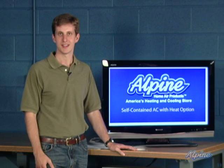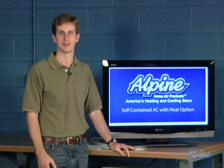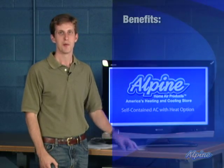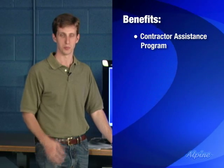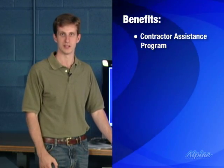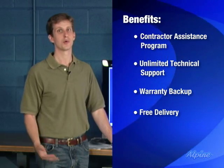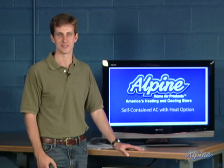Because these self-contained units come fully charged and sealed with the refrigerant already in them, there's no need for an EPA certified technician to be on site like you would with a split system. But here at Alpine we do offer free contractor assistance to help you find a technician to do some or all of the installation. We also have unlimited technical support, warranty backup, free delivery, and a low price guarantee. Please feel free to give us a call if you have any questions.